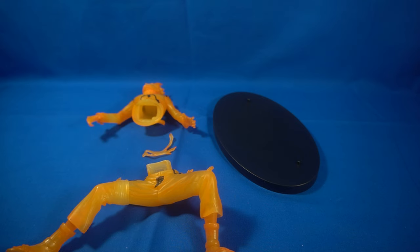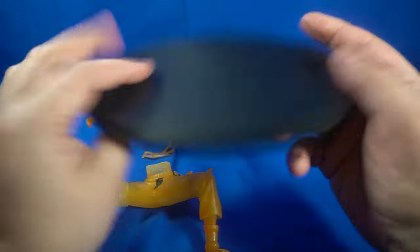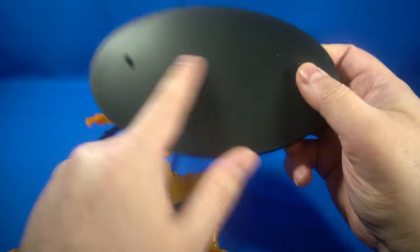Now I'm going to show you guys how to put it together. There are no instructions, but we don't need them because these are pretty self-explanatory. Now the base is made in China — it's pretty bland, there's no Naruto logo or anything like that.